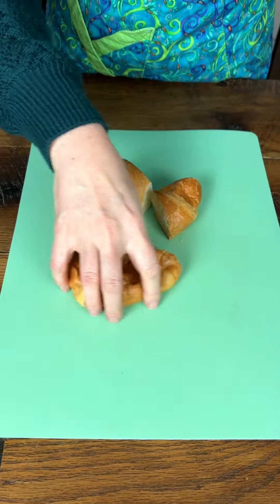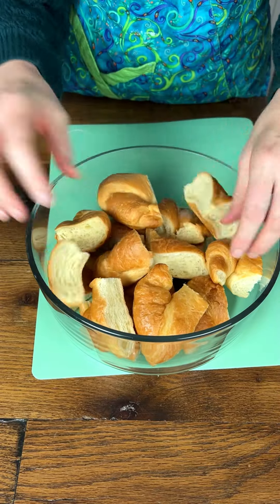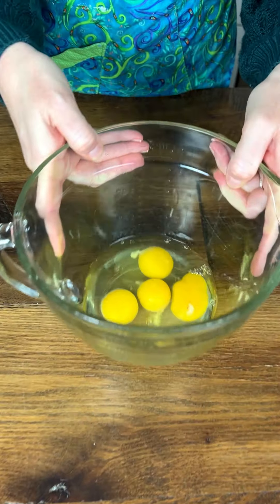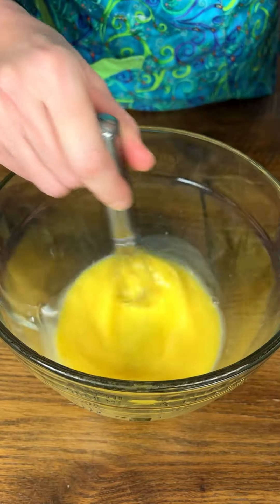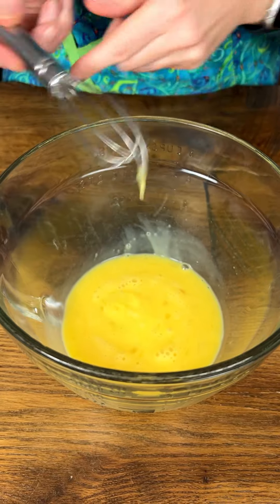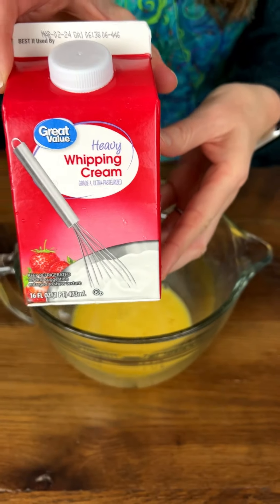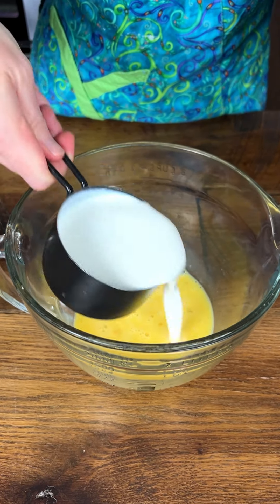We have four croissants here, all cut up into quarters. Fresh croissant smells so good! Here we have four eggs — I'm going to beat these. Those are nice and beaten. I have some whipping cream here, and one cup of this whipping cream is going in with the eggs.